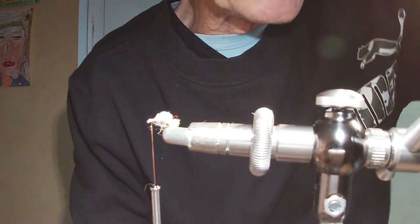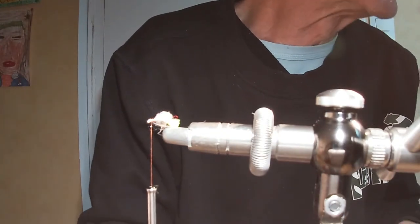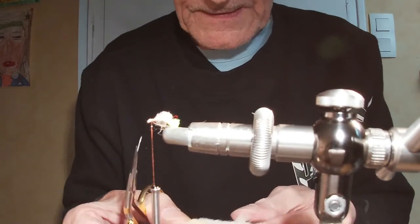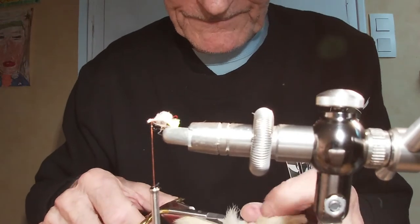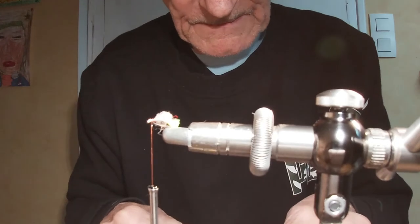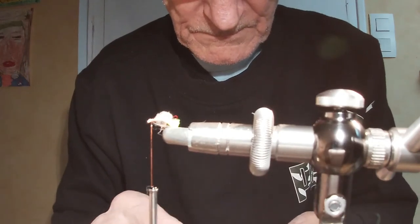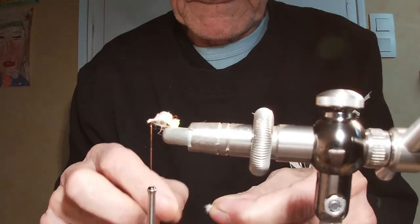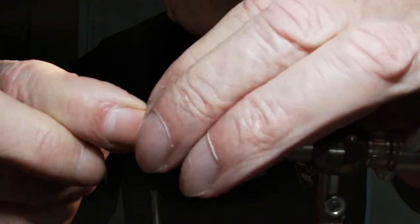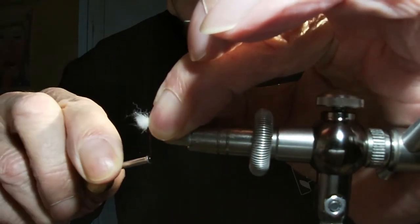Là on va prendre une petite pincette de poil de lapin. Qu'est-ce que j'ai fait de mes ciseaux ? Ils étaient tombés. C'est bon — on cherche, c'est comme les lunettes, on les cherche si elles sont sur le nez. On va prendre une petite pincette, on pose ici, on coupe l'excédent, et on serre 2-3-4 tours. Ça bouge pas.